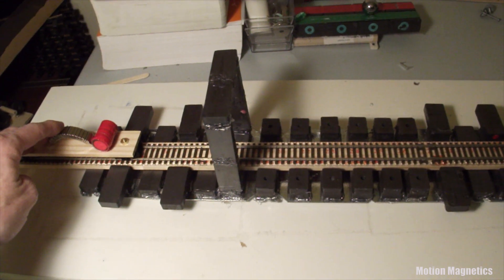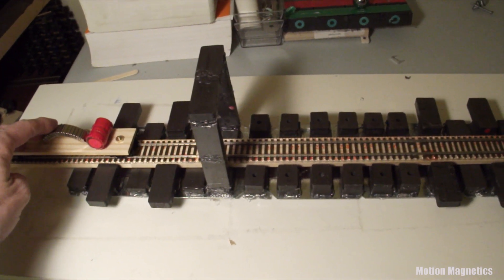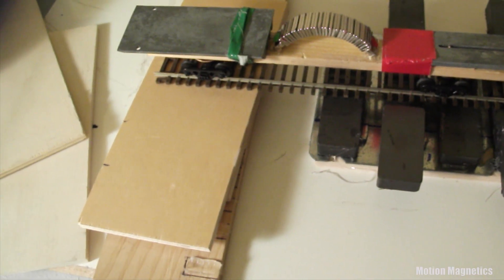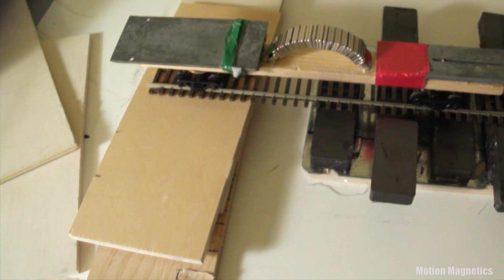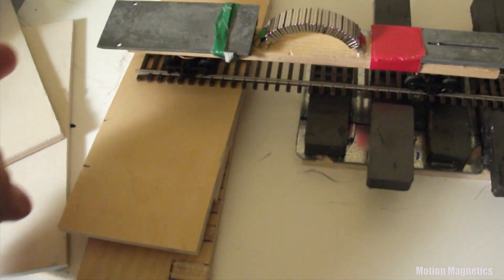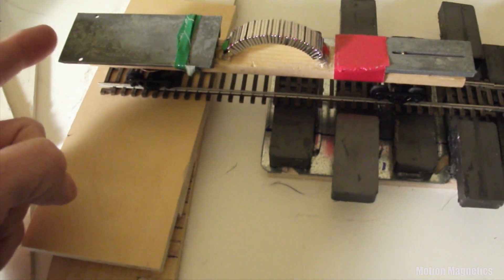Align the cart up here in the magnetic field and let it go. If you manage to align the cart just right in the magnetic flux, it will actually hold itself in place. Then with the slightest touch, it takes right off.